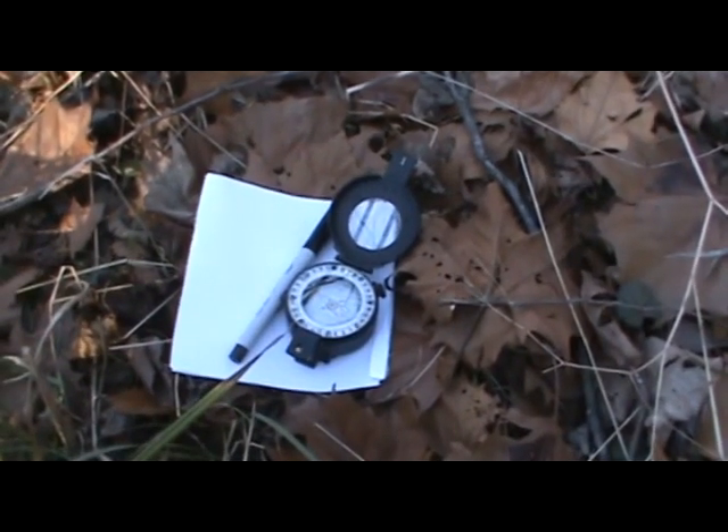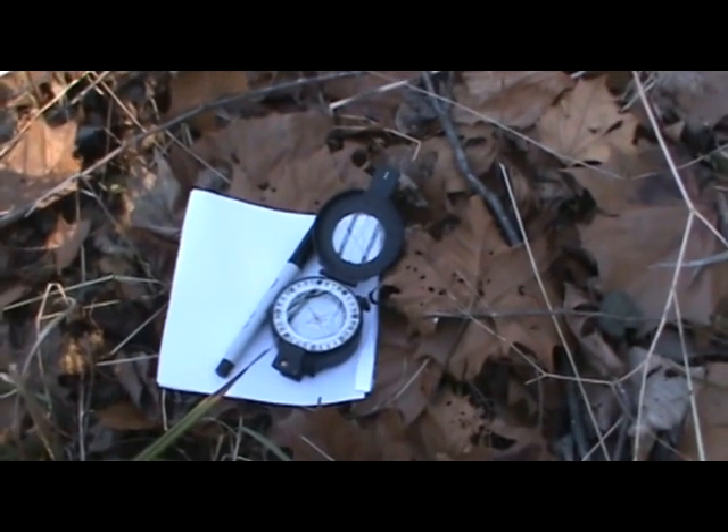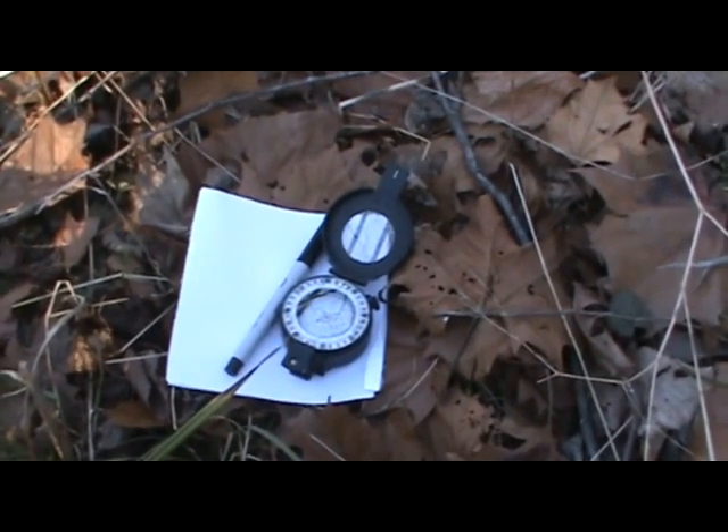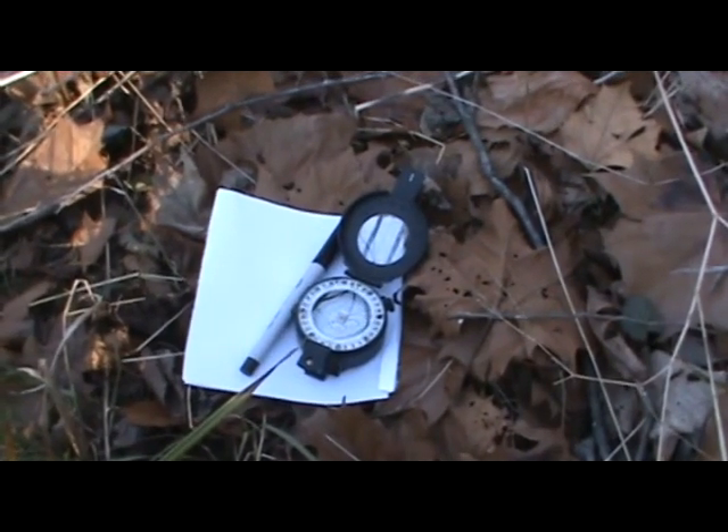The other three things you're going to need are a pad, paper, and a pen or pencil — pencil's better. I'm going to use a pen on this so you guys can see what I'm doing. And you're going to need a timepiece of some sort. I'm going to use a cell phone because I don't carry a watch anymore.